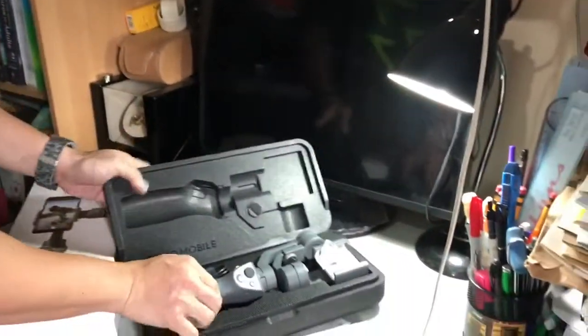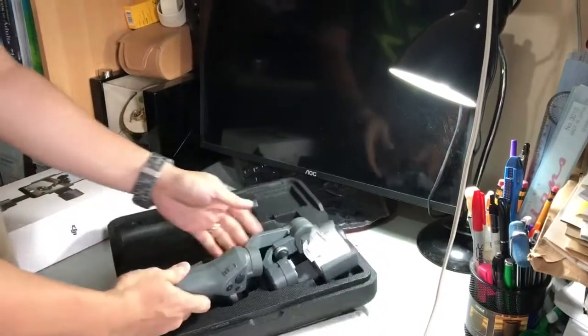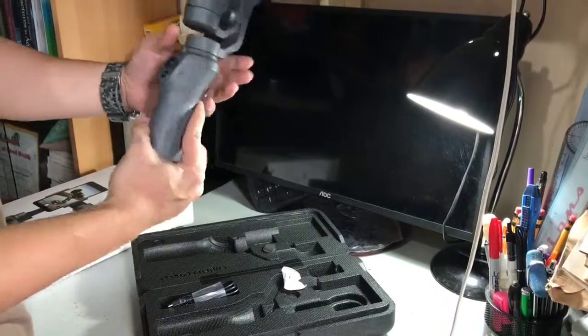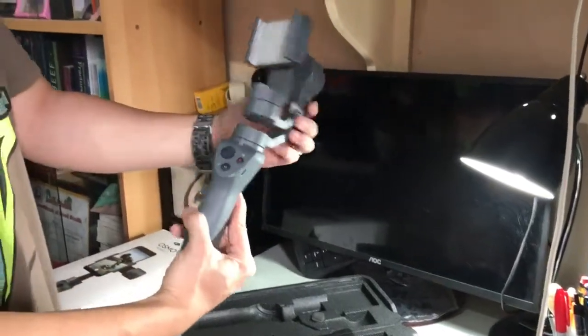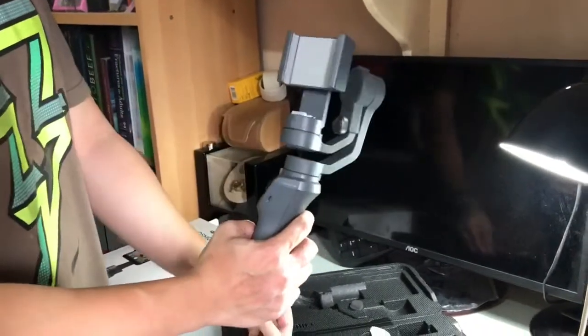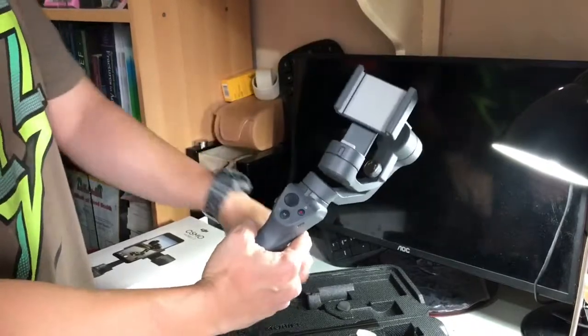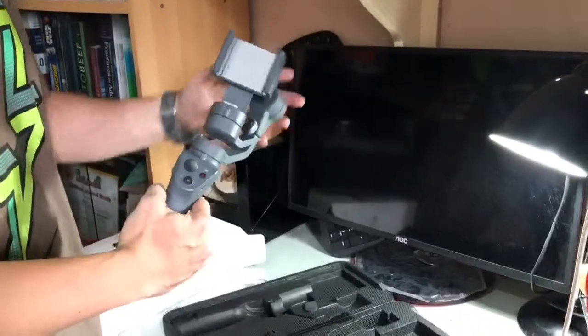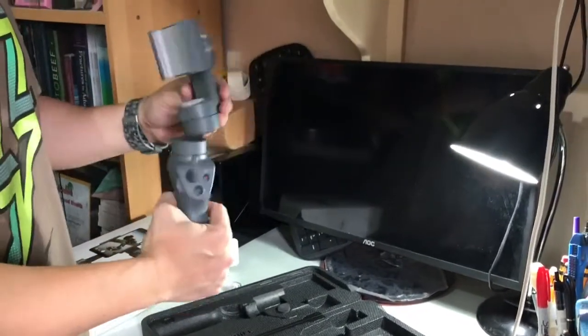So I opened it right away, and the object is really light. It's made of hard plastic. And here comes the cord for charging — it comes with a package.